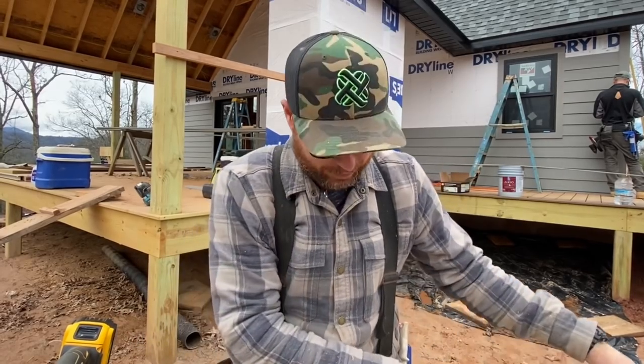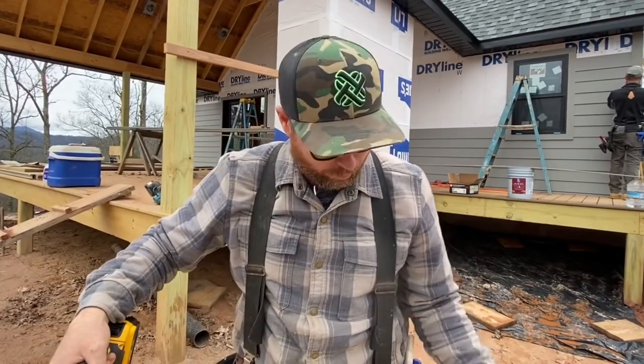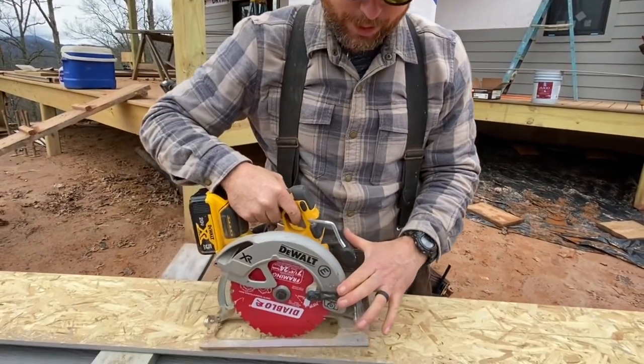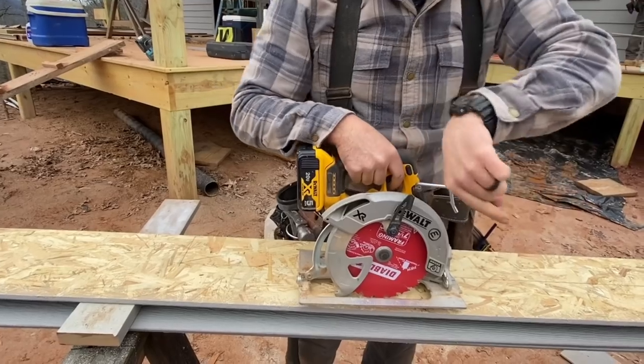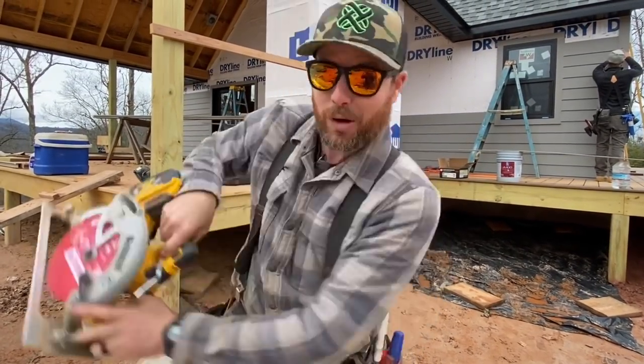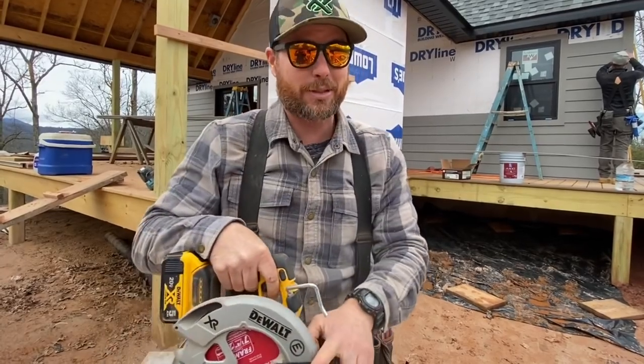One important thing before starting this cut: do not ever back up when doing a plunge cut or a rip cut like this. The teeth of the saw will catch and the saw will run out — it could run over your fingers or gash your workpiece. Once you've plunged in and you're ripping, only move in the forward direction. Never back up or you'll mess things up.